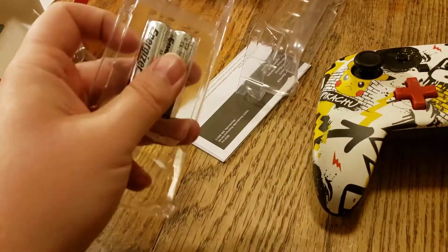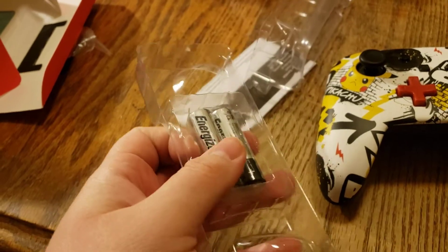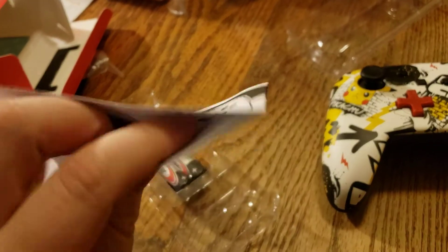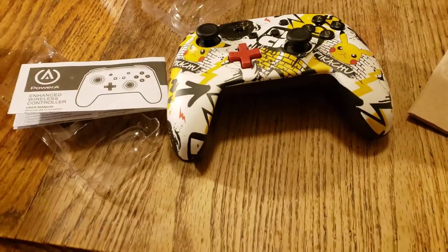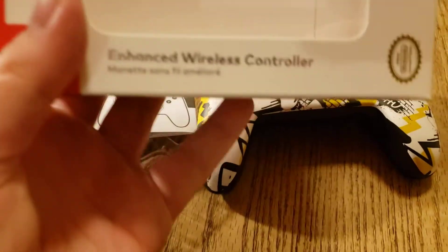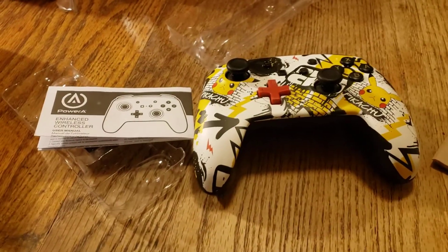And here are Energizer batteries that are included — I think that's really nice. And here's the instruction manual with stuff inside. This is overall the enhanced wireless controller for the Nintendo Switch by Powerade.